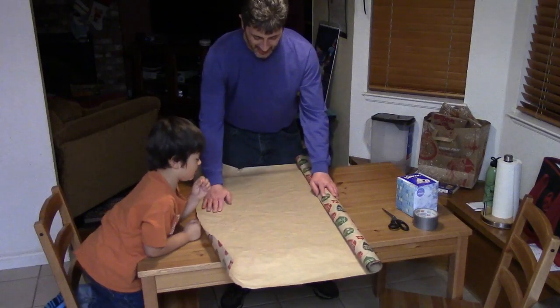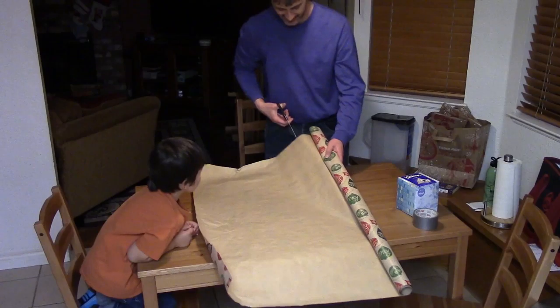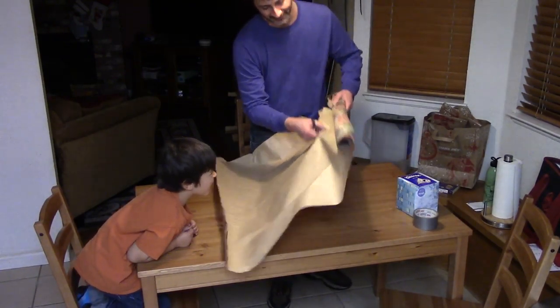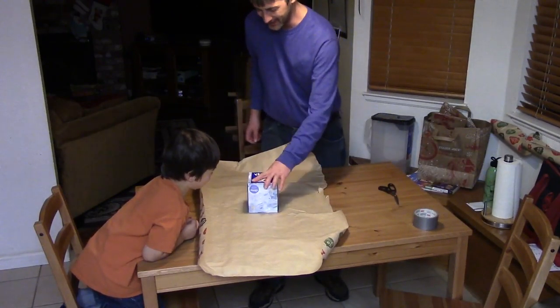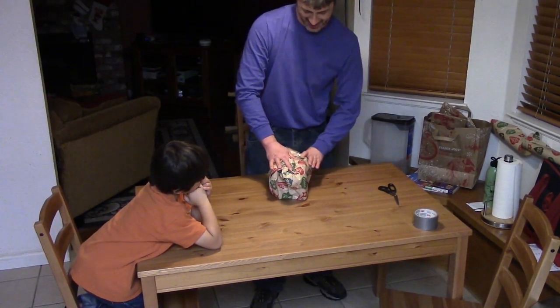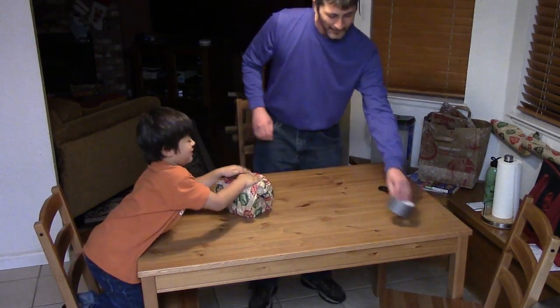First thing we do is we lay it out like that. Now you take the scissors and we cut like that — sorry, I'll just tear it like that. Now you put the Kleenex box right there, fold over here like that, turn it over here like that.